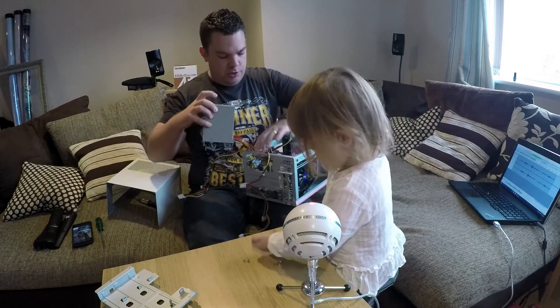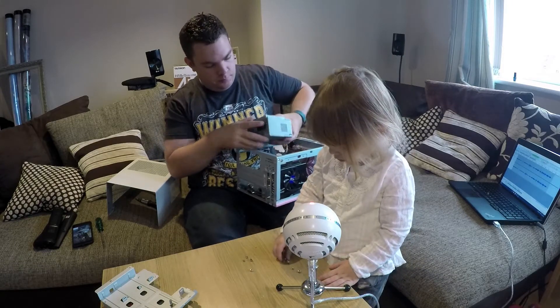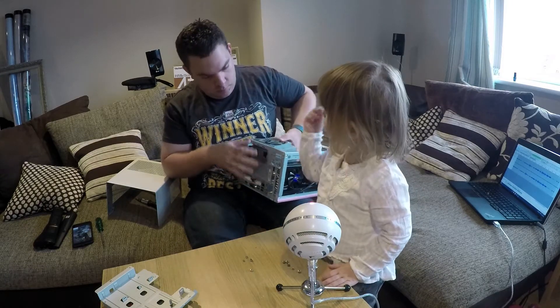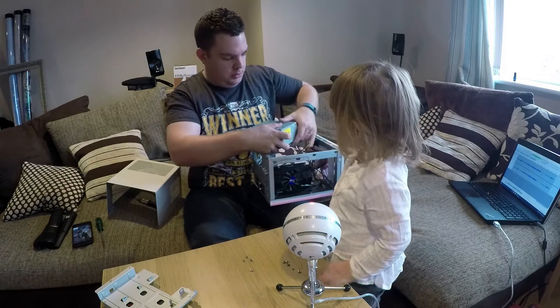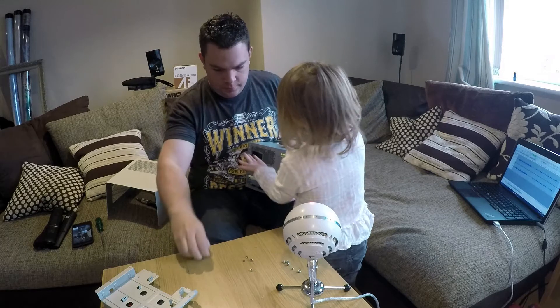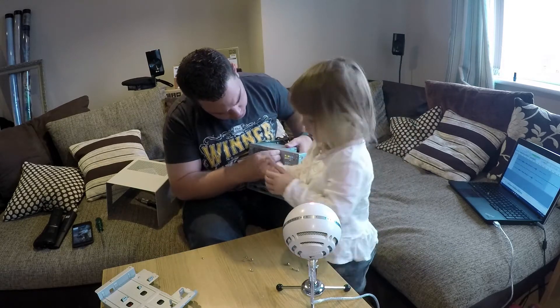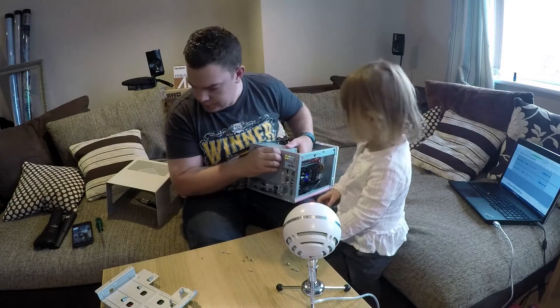Right, are you going to help me with the screws? Two screws. Yeah, I need two silver screws, darling. These two. Yes, and that just sits in the back. Actually just one of those. Can you just move out of the way, darling? Sit next to me. And then do you want to put the screws in?